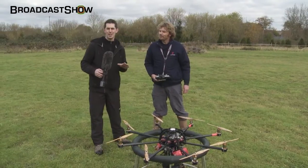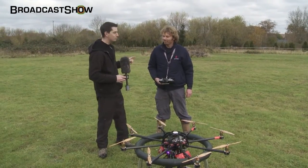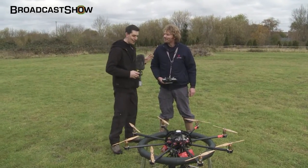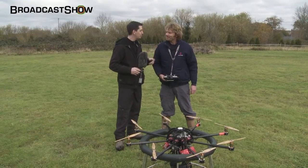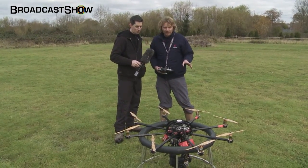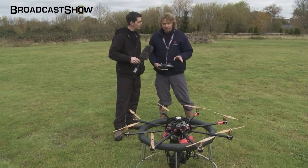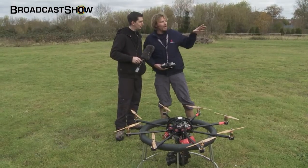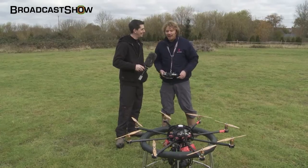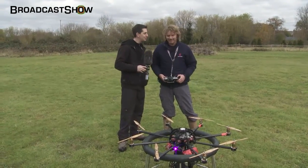In an attempt to catch every angle of this explosion, we've got Rob here from SkyPower. We've met before briefly. Rob, tell us a little bit about what you're flying today. Well, we've got an octocopter — eight engines, eight blades with a camera slung underneath. This is great. We can get some really good dynamic shots with it, get a little bit higher, and get a good perspective down on hopefully the Peli case holding together. That's why we're here.